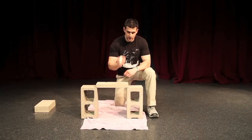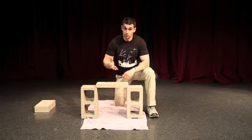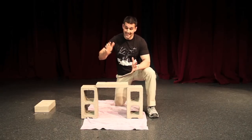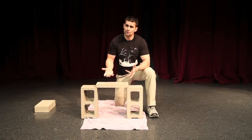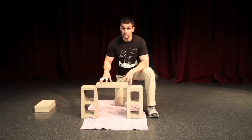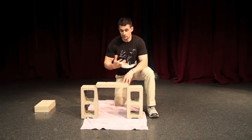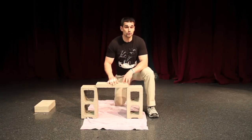One last thing a martial artist needs to keep in mind when trying to break a brick is follow-through. It's human nature to want to hesitate at the moment of impact because you're afraid it's going to hurt. But when you do that, you do some of the work for the brick because you decelerate in the process — you take away some of the force, and the brick doesn't have to apply as much reaction force to stop you.